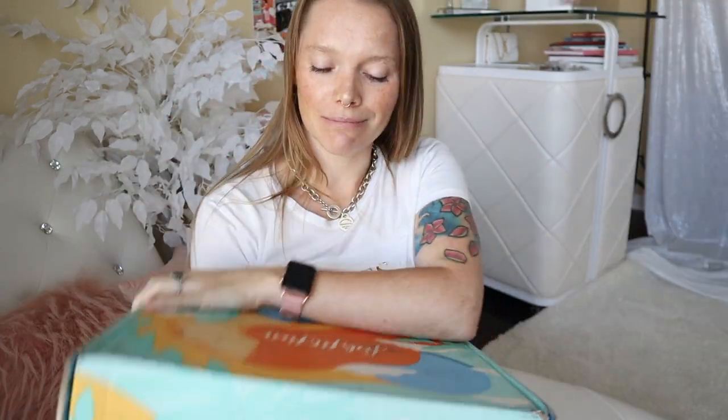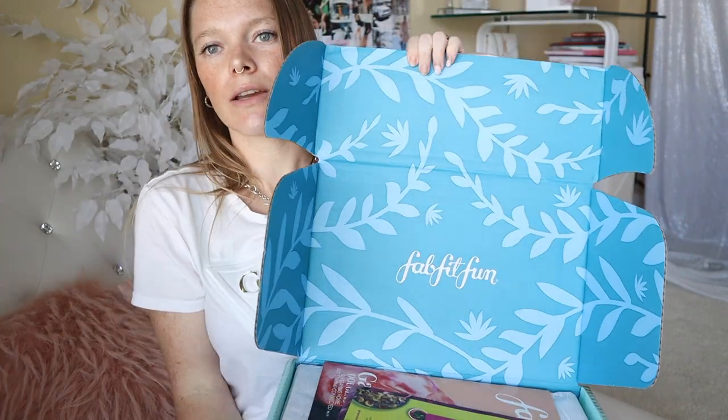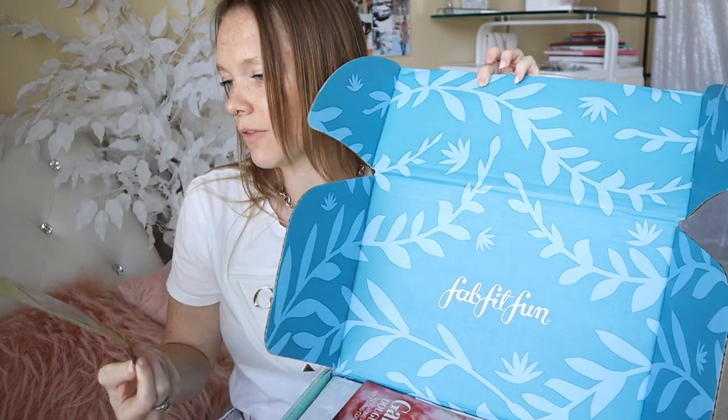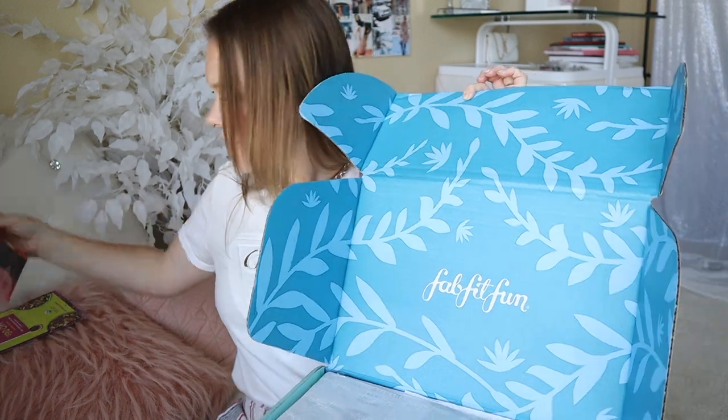And this summer's motto for FabFitFun box is 'you got this.' So, you got this girl — treat yourself. Okay, let's get into it. I haven't seen any of the items, so I'm just as excited as you. Oh, nice packaging — comes with some coupons. I love a coupon: 90% off Green Chef. Cool. A magazine, cool.